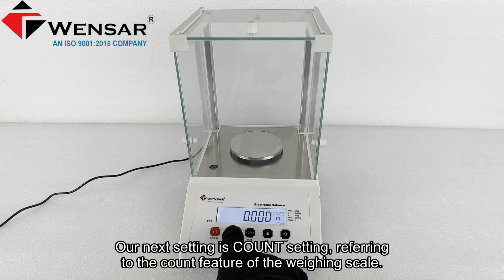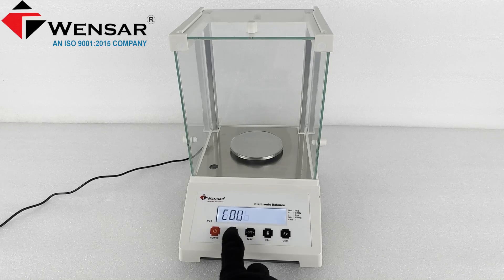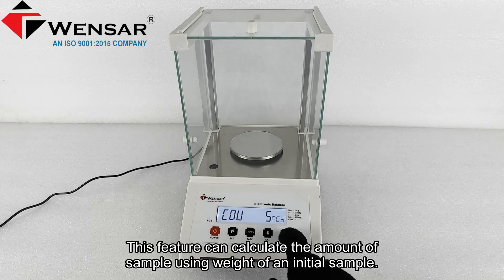Our next setting is the count setting, referring to the count feature of the weighing scale. This feature can calculate the amount of sample using the weight of an initial sample.